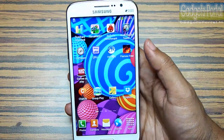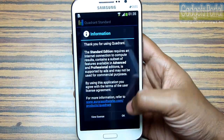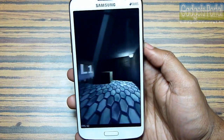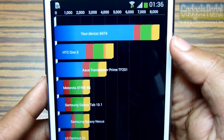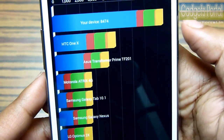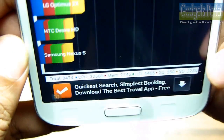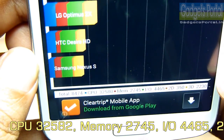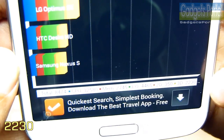Now I'm going to run some benchmarks and talk about the performance of this new Grand 2. The first benchmark is Quadrant Standard. The result is extremely good — it's 8474, which I didn't expect. It's much higher than HTC One X and also Note 2. Here is the breakup: the CPU score is very good at 32582, memory is 2745, I/O is 4465, 2D is 350, and 3D graphics is 2230.